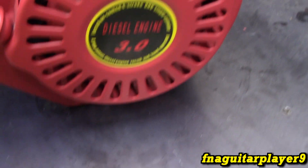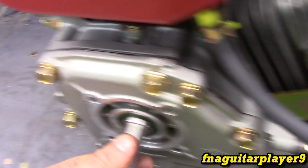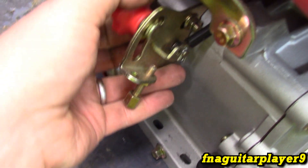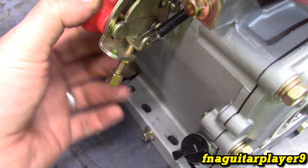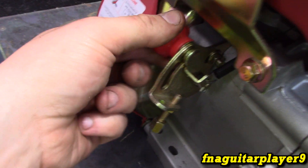I don't know if that 3.0 means 3 horsepower — it was advertised as 6.5, which is about the same size as the Predator 212. I wanted to show you the throttle on this. At full throttle you can actually tune the high end, like if it's going to be used on a generator. This is also how you would kill it — take it all the way to the top to shut the fuel off.